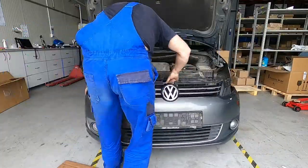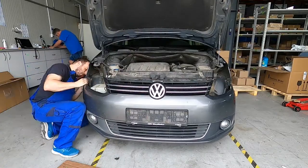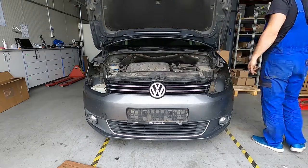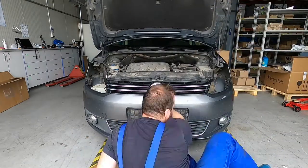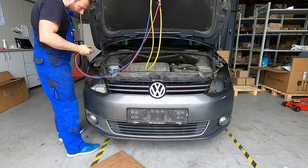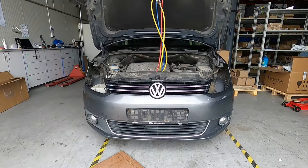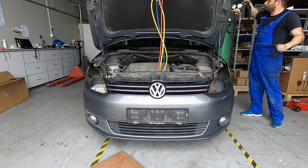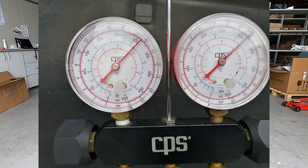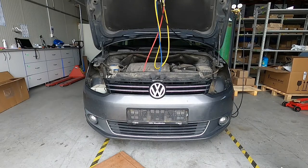This is where I forgot a cable from the front sensor. I warn you - don't put the bumper before the headlights. You should put the headlights in before the bumper, because I don't know why I did it like this and I had to take down the bumper again - not fully, but from each side from the wheel arch I had to take down everything.